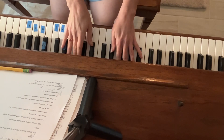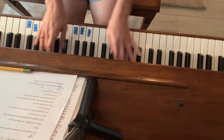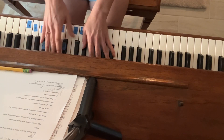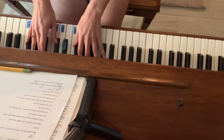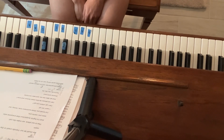"Can I go where you go? Can we always be this close? Forever and ever at night, take me out, take me home. You're my, my, my, my, my... Lover."